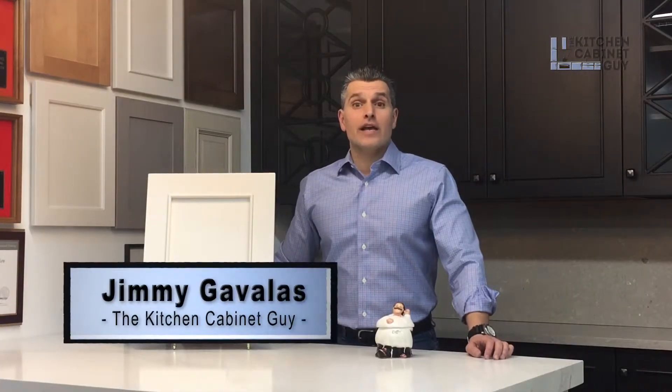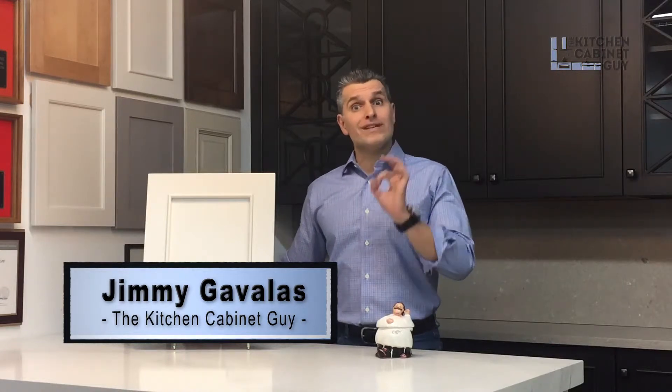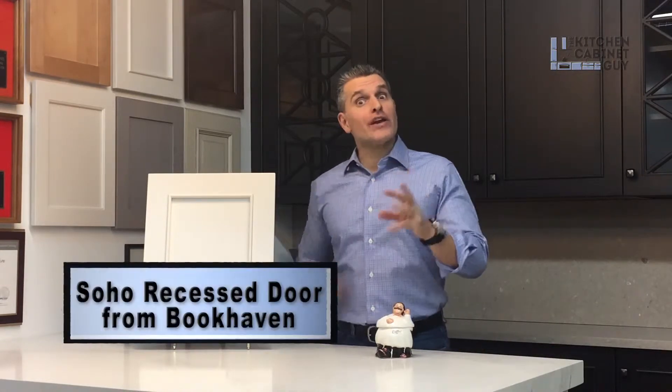Hey guys, what's going on? Jimmy Gabales, The Kitchen Cabinet Guy. Today we're going to discuss the new SoHo door — the SoHo Recess door by Brookhaven. Great door. Another shaker-like door.